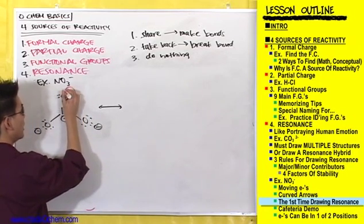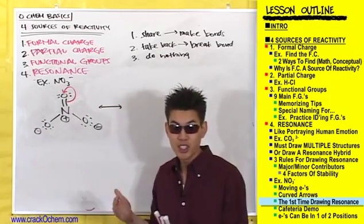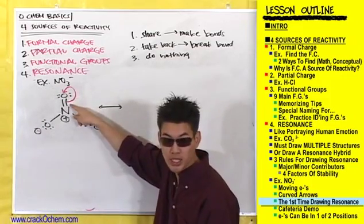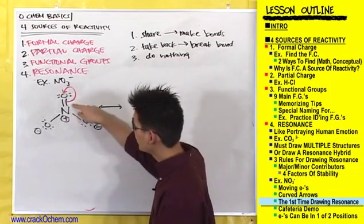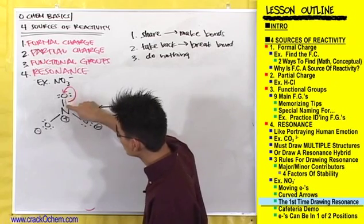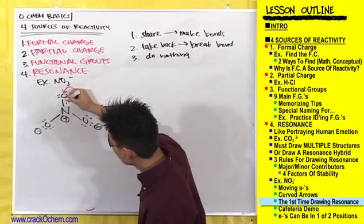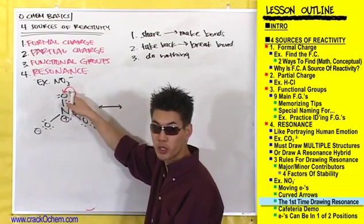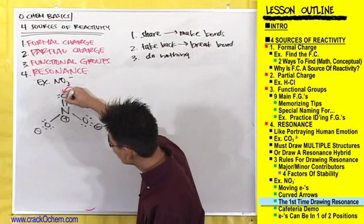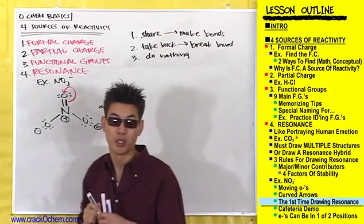Draw a curved arrow from this double bond onto this oxygen. This is showing that the two electrons in this bond shifted up to form a lone pair on the oxygen. Remember, this line right here just represents two electrons. Let me draw these out — it's just two electrons going up to form a lone pair on that oxygen. We abbreviate these two electrons by drawing a straight line to stand for them.